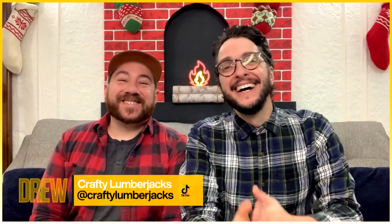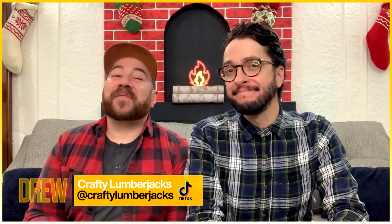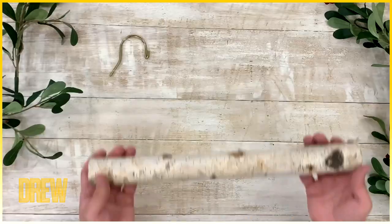Check out this fun idea! Hey Drew, it's me Dennis and Andrew, aka the Crafty Lumberjacks. Today we're going to show you an easy and festive way on how to display all those holiday cards.